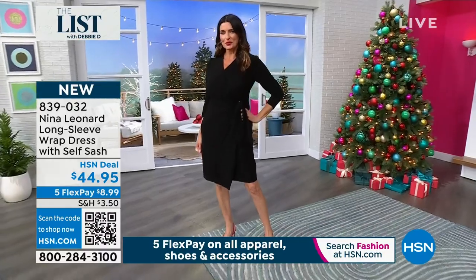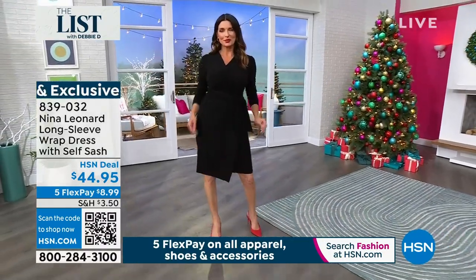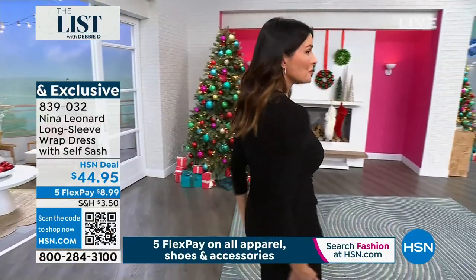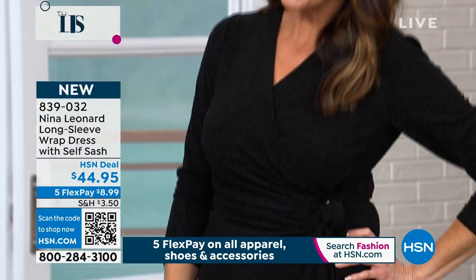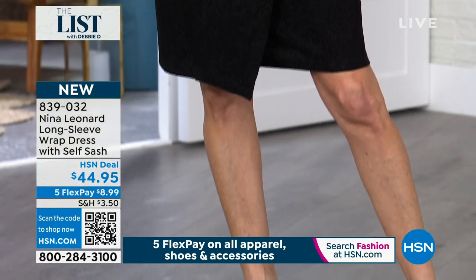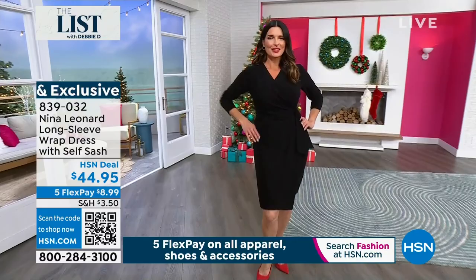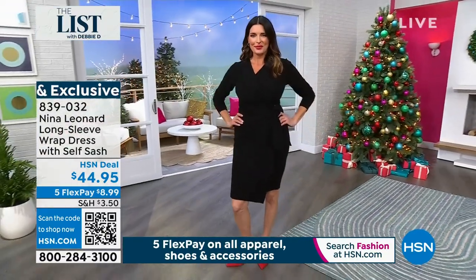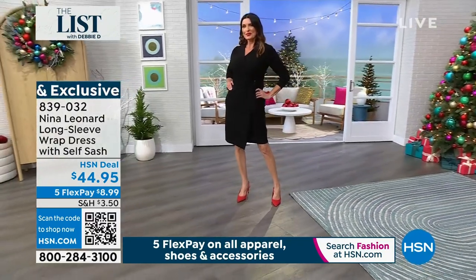It is so uber figure-flattering — it gives you a figure whether you have one or not. It gives you that beautiful hourglass shape. It's got a great sleeve that we can push up. The fabric is super stretchy. We can rub and rub on this and there are no sparkles that are going to come off. This is a somewhat subtle sparkle as opposed to the bling of a sequin tank dress. It's a little bit more subtle sparkle, and you've got the sleeves — it's a one-and-done.